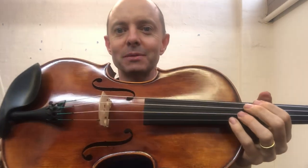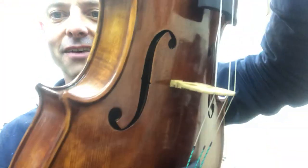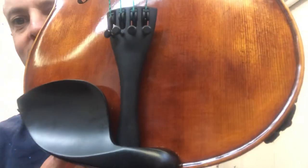Hello and welcome to Whitehorse Music TV! My name is Richard Berdina and I'm co-owner of this wonderful shop with my lovely wife Michelle Berdina, and this is a 16 and a half inch Struner classroom viola that I have just finished setting up.